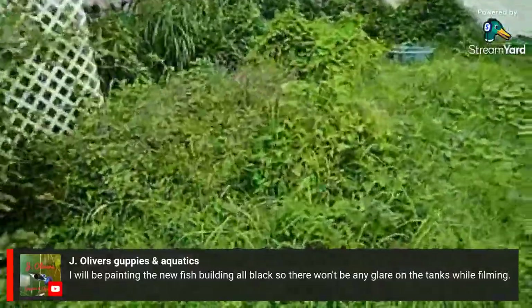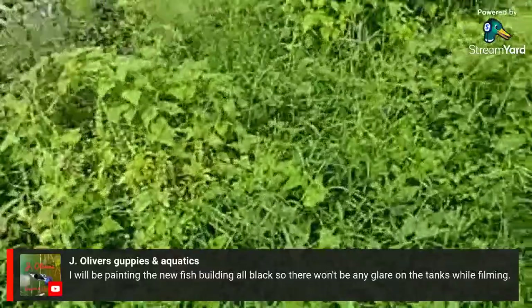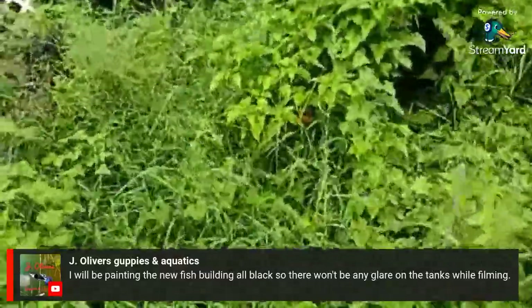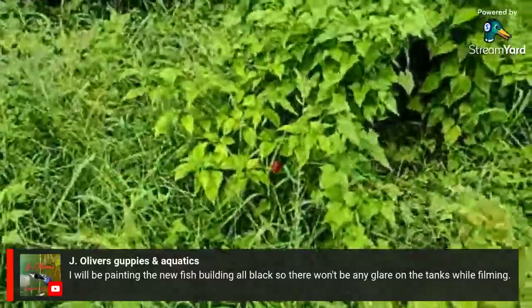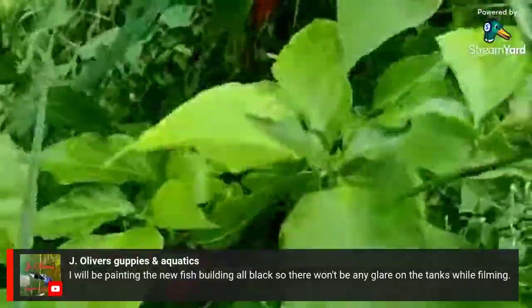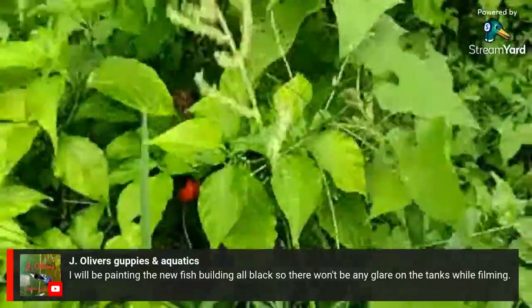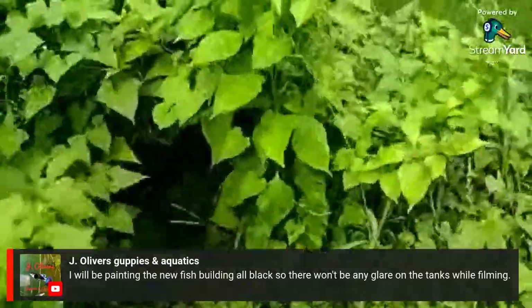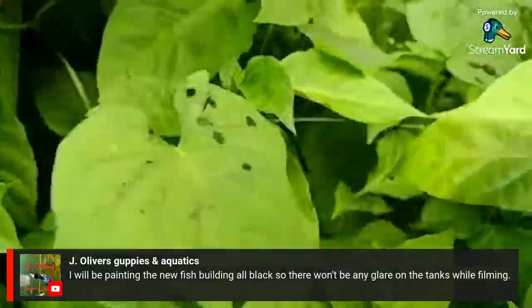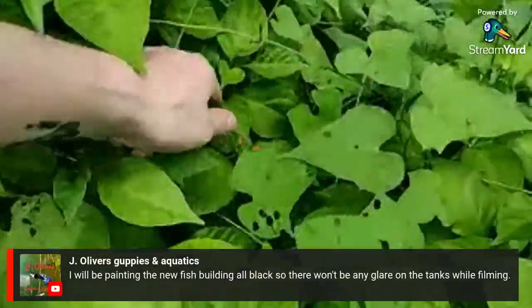The garden is completely overgrown now — I've gotten kind of lazy with it. But I do have a couple of ghost peppers and a couple more scorpion peppers that are getting real close to picking time.